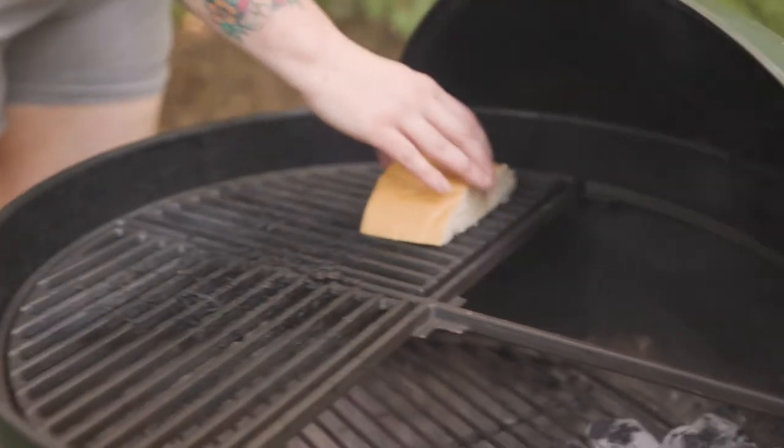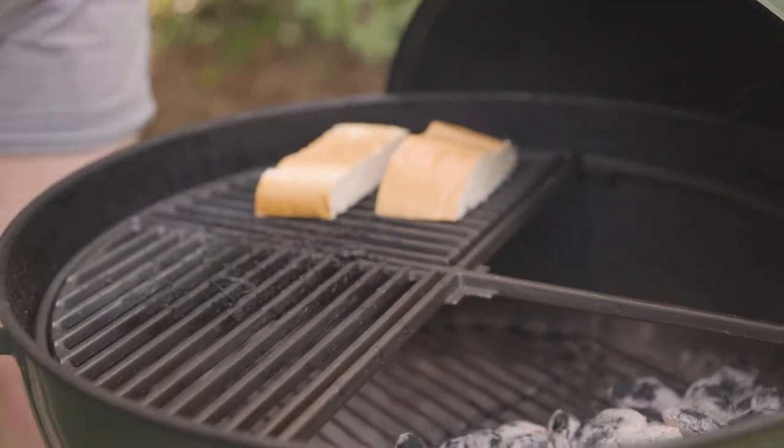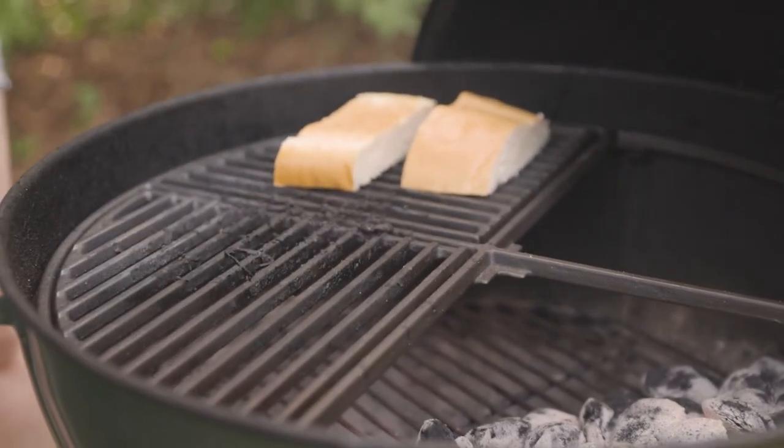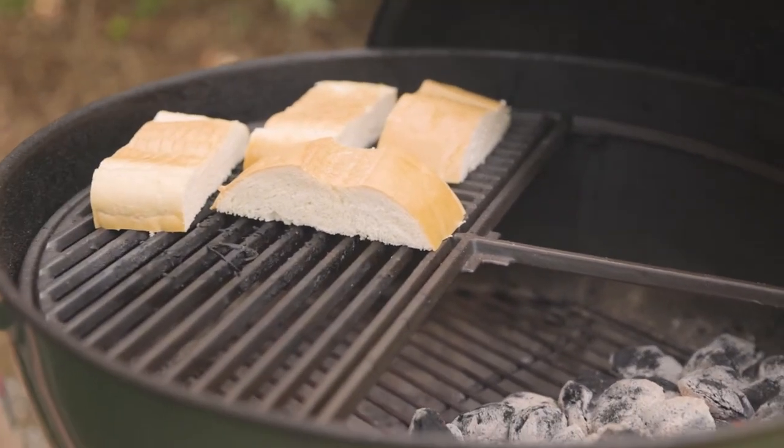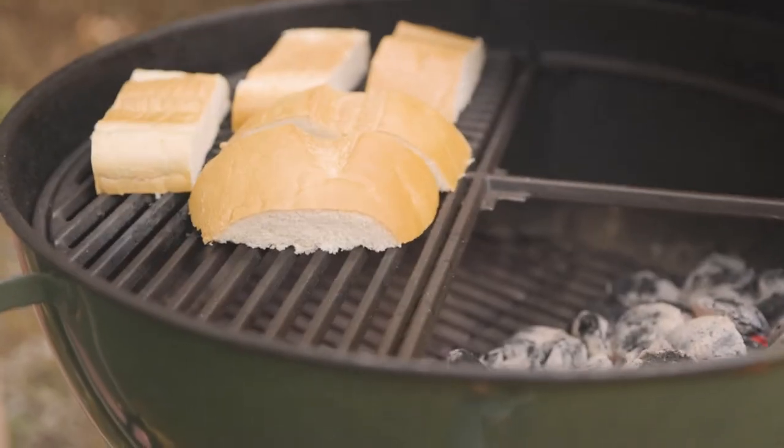I'm just going to toast our bread up a little bit — not super crispy, but just warm it a little bit so it'll soak up those nice steak juices, chimichurri, all that good stuff. You can really do whatever your heart desires with the sandwiches once the steak is done. The steak is really the star of the show.